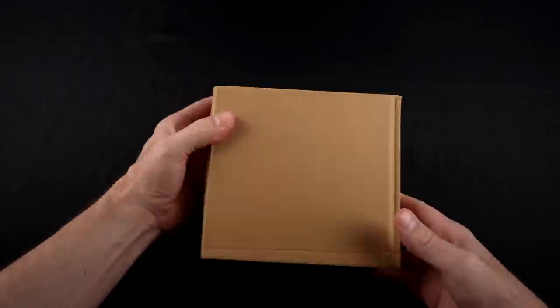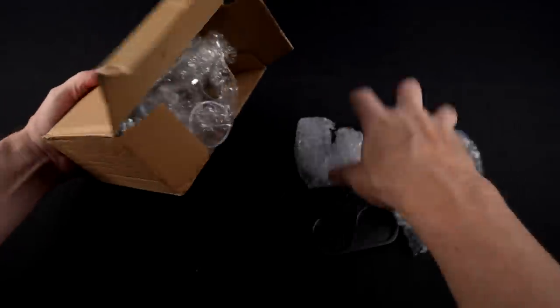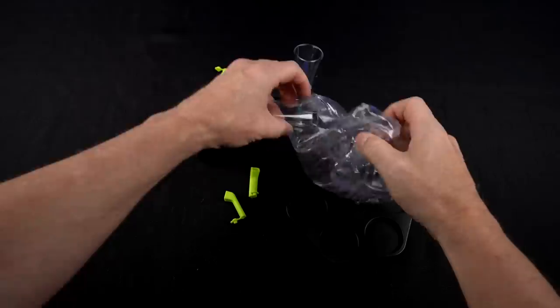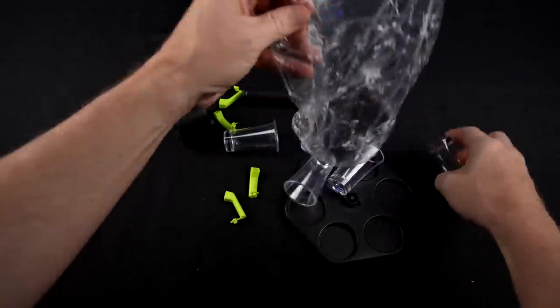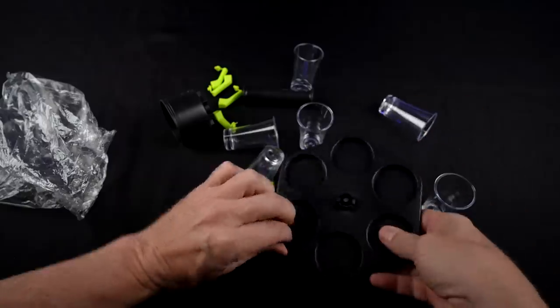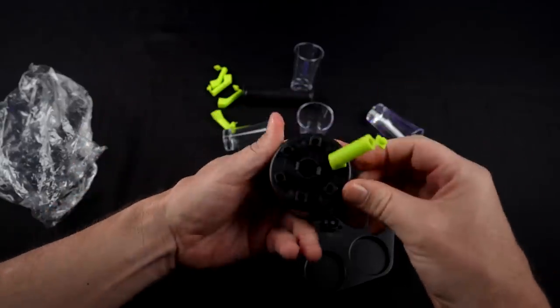First up, let's take a look at this six-shot party dispenser. First up is my unboxing. Then you'll see my first test with just plain water when it didn't go quite as expected. This is just a plain brown box, no markings whatsoever. Inside are some bubble wrap and six plastic shot glasses.